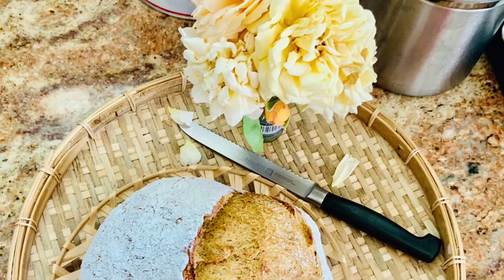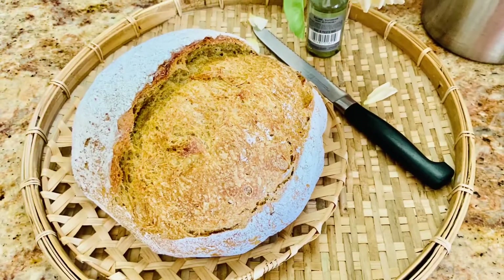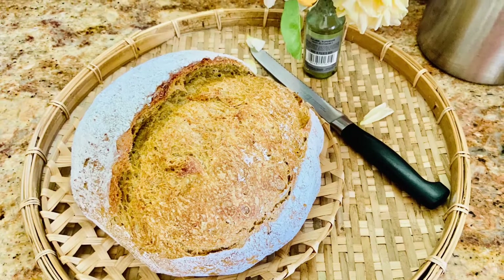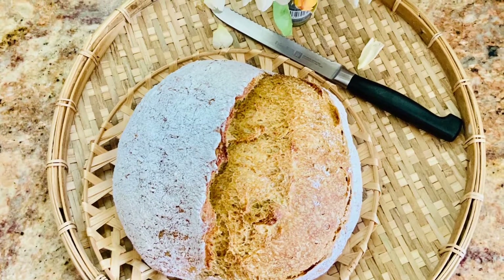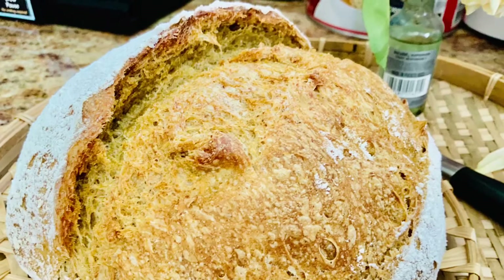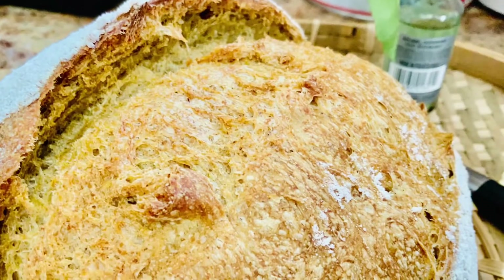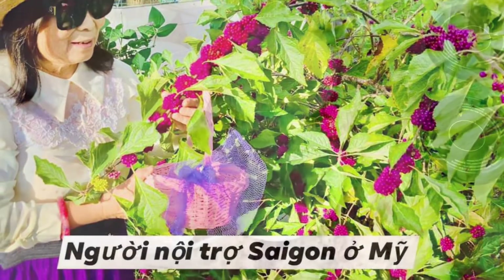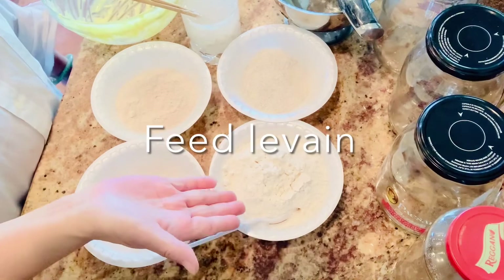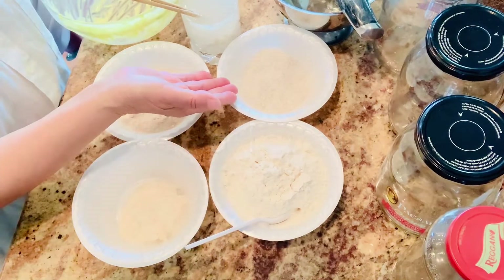Hello everyone! Today I'm baking a sourdough bread - no kneads, no rules, no following any instructions like I did before, but it turned out perfect bread. Please come to the kitchen with me and I'll show you how. Welcome to Saigon Cook Trà Fon, I am Saigon Cook.